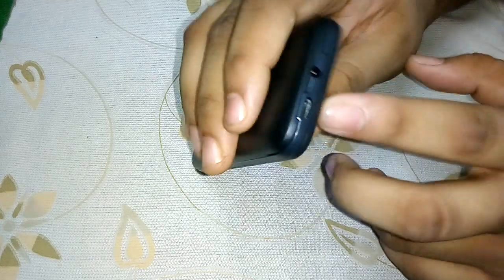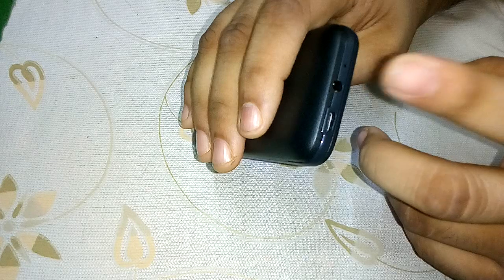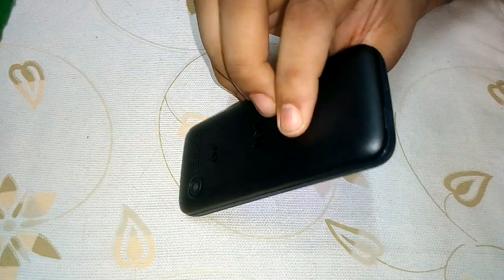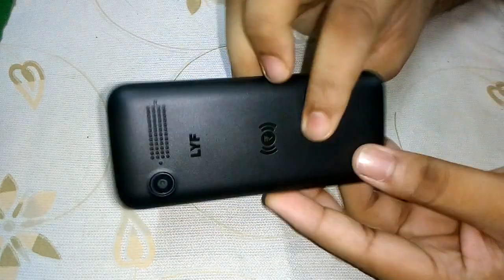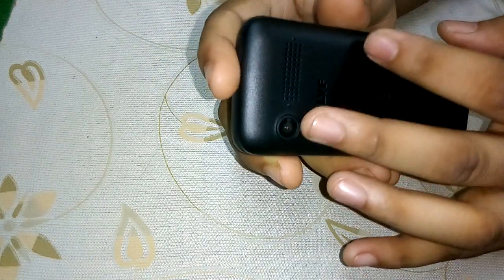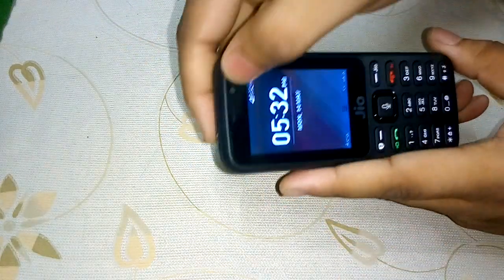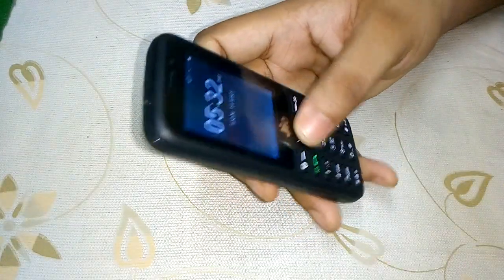Here is the USB port for charging and a 3.5mm auxiliary jack for headphones. By the way, Jio does not include any headphones with this phone. Here is the mic, the back camera, and the speaker. There is also a front camera. The phone has now booted up.